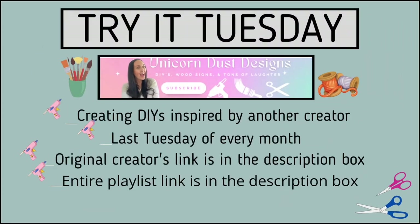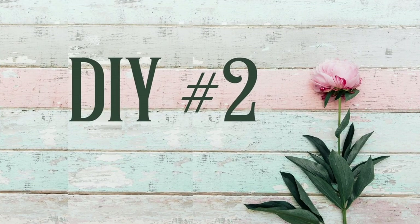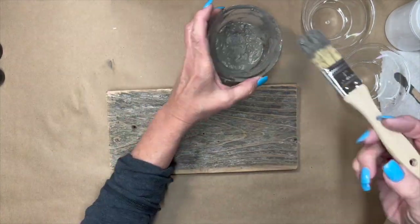This is the Try it Tuesday challenge hosted by Sammy at Unicorn Dust Designs. It's the last Tuesday of every month and we're supposed to create DIYs inspired by another creator or something we've seen on the internet. The original creator's links will be in the description box as well as the entire playlist so you can get lots of inspiration of your own.